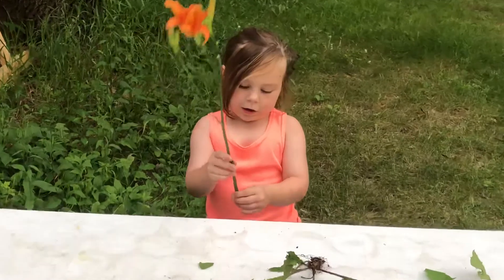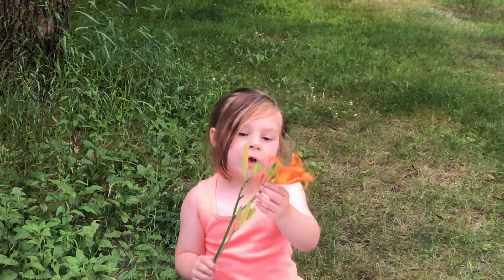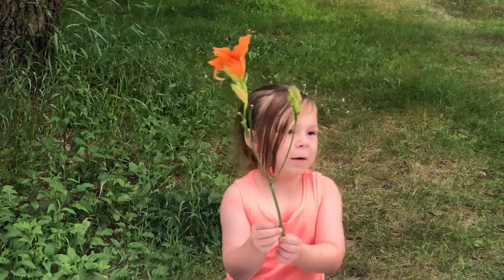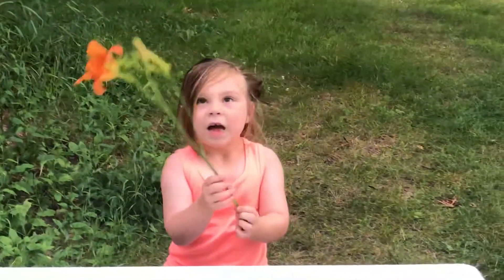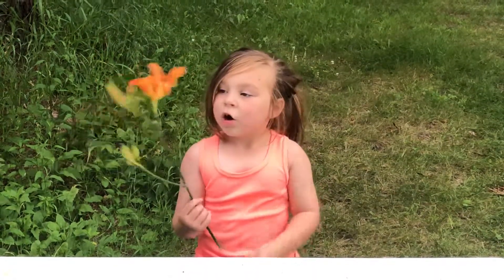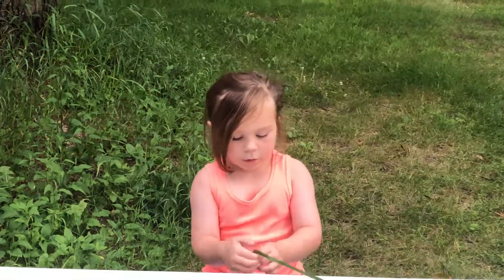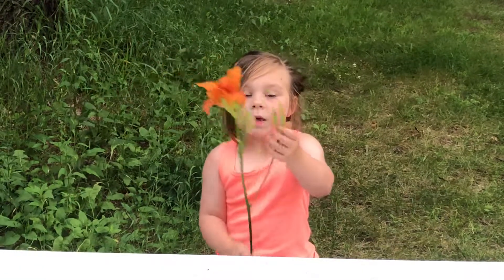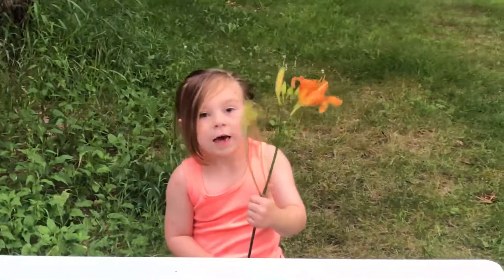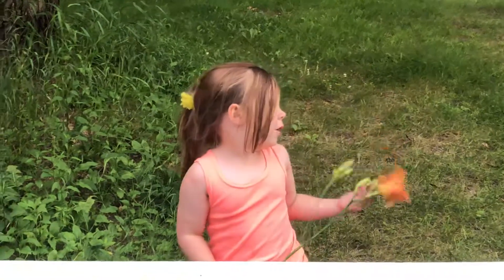First, I'm going to tell you about this one. You can eat the flower. Grandpa, what can you do with the stem? Nothing with the stem, but you can eat the buds. Yeah, and you can eat the buds too, and all of this flower. The flower you can eat, the stem you can do nothing with.